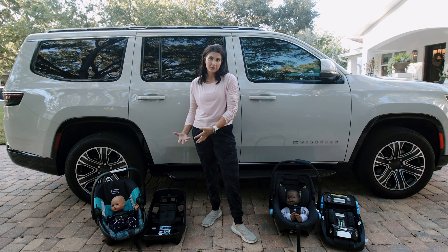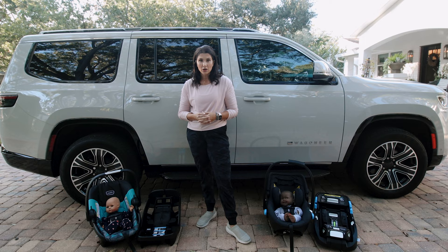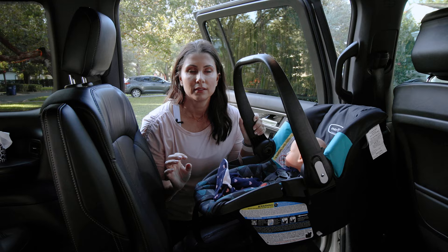Your infant car seat comes in a box with both an infant base and the infant carrier. The infant base is a convenience factor — you install it in your car at the proper tightness and recline, then pop your carrier into it. However, for the majority of infant car seats, you do not have to use the base. You can install the infant carrier on its own. There are two different ways to do that, so let's dive in.